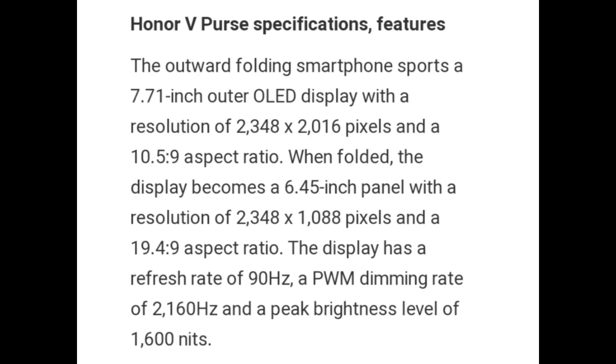The Honor V Purse features a 7.71-inch outer OLED display with a resolution of 2348 x 2156 pixels and a 10.5:9 aspect ratio. When folded, the display becomes a 6.45-inch panel with a resolution of 2348 x 1088 pixels and a 19.4:9 aspect ratio. The display has a refresh rate of 90Hz, a PWM dimming rate of 2160Hz, and a peak brightness of 1600 nits.